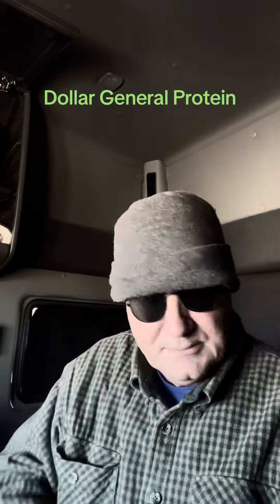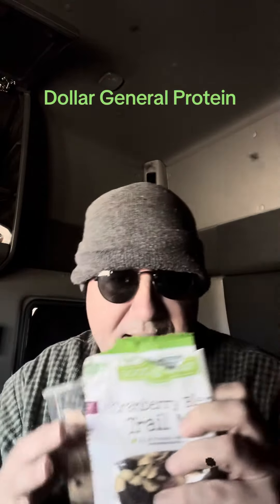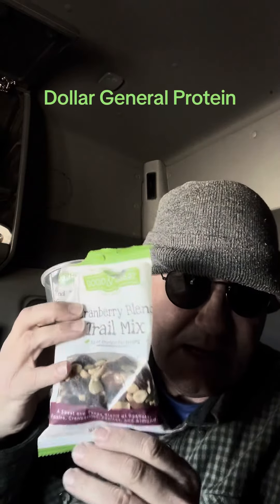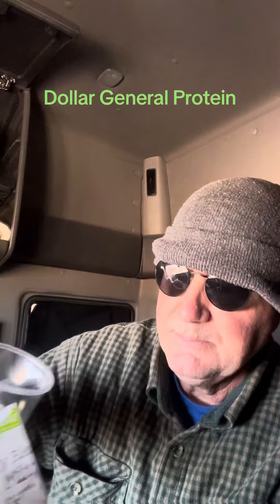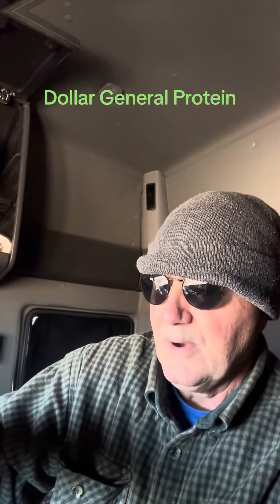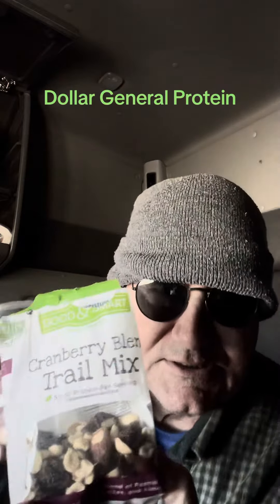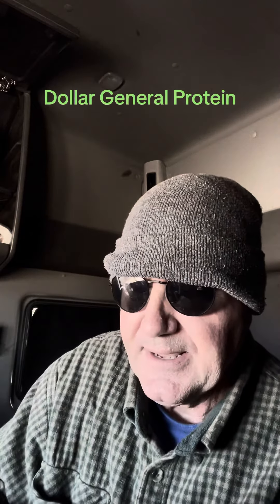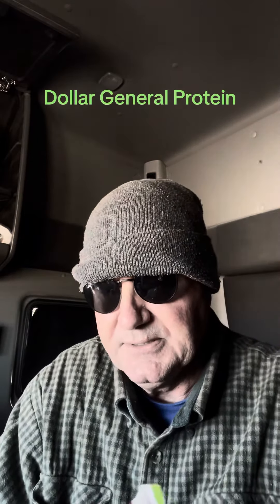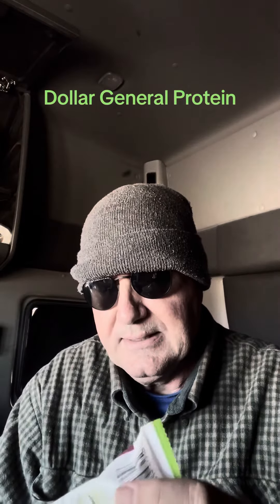And of course we've all seen this. They have an aisle with all this stuff. This claims to be cranberry blend trail mix, but I see no cranberries. But this is the only one that I haven't seen very soon. Then you put it in there like that.